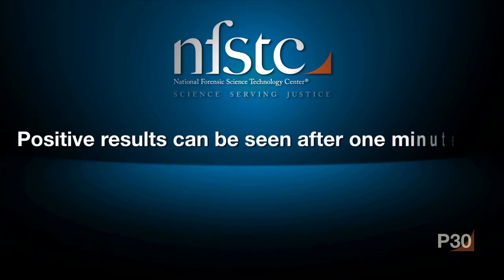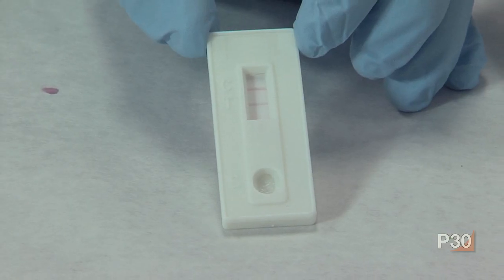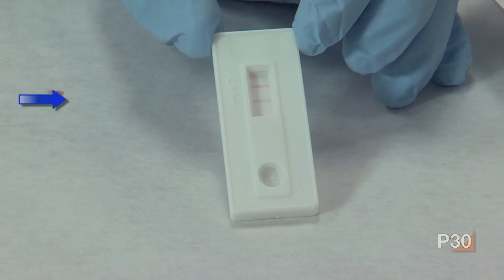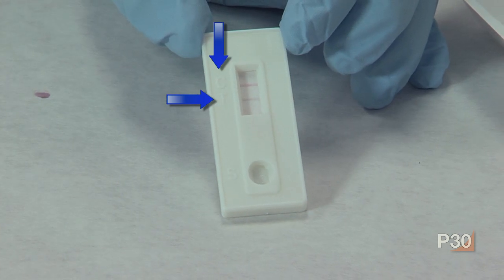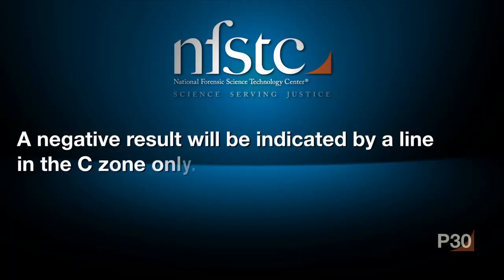Positive results can be seen after one minute, but to make the determination that the sample is negative, you should wait 10 minutes. A positive result is indicated by two lines, one in the T-zone and the other in the C-zone. A negative result will be indicated by a line in the C-zone only.